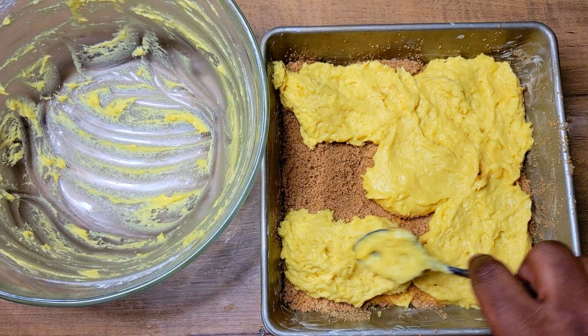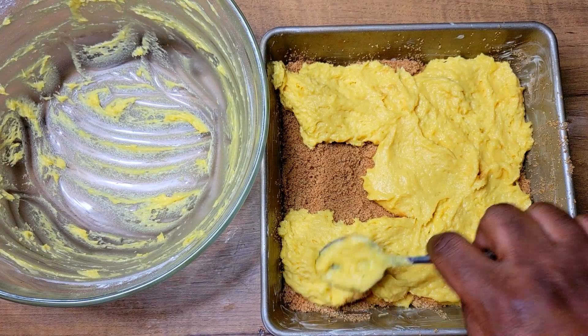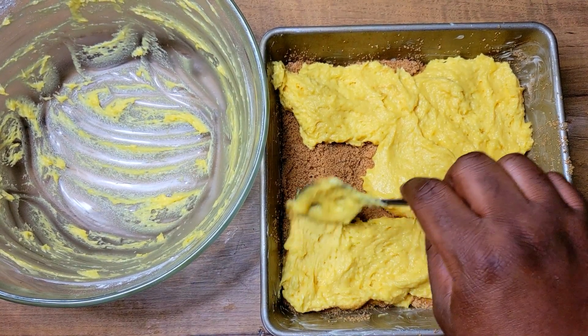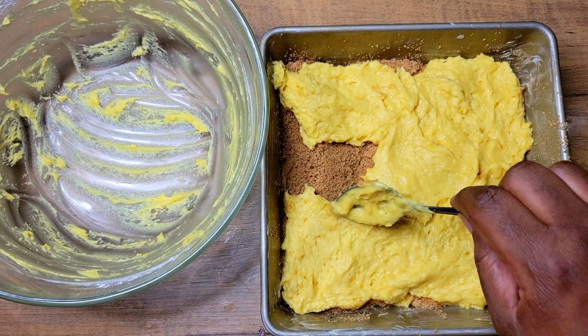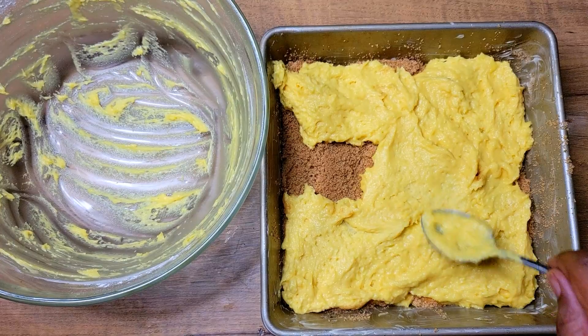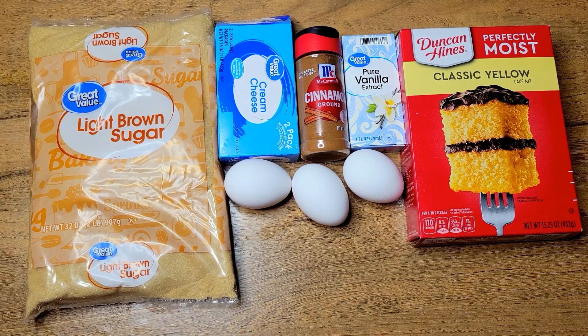All right guys, welcome back to another video! I have a nice honey bun cake right here for you guys. This is a little time consuming baking this cake from scratch, but I'm gonna jump right into this video and show you exactly how I get it done.